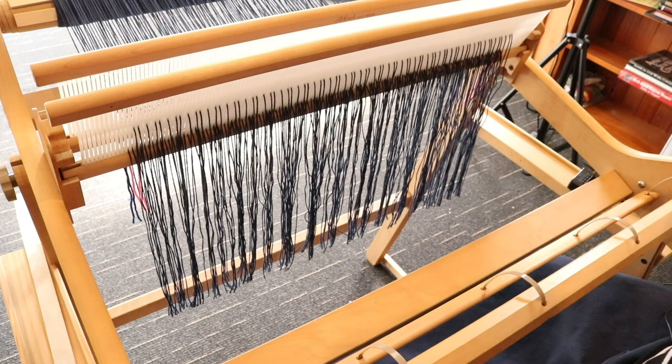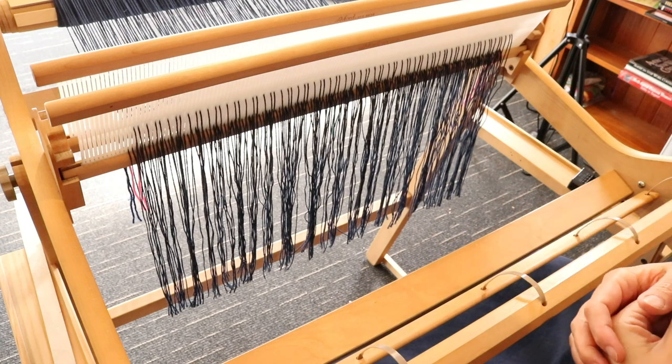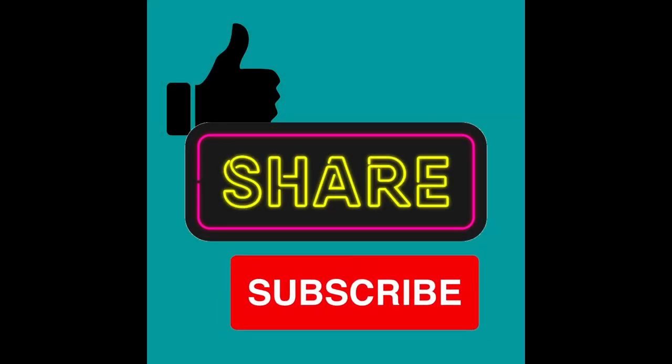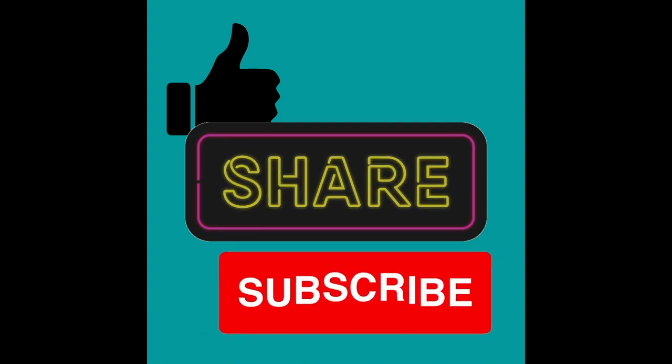Hi weaving friends, today we're going to learn how to lash on your warp to your loom. Please remember to like, share, and subscribe to this channel. You can even donate to my tip jar — I'm going to leave that link down below so that I can keep making these awesome free videos for you all, and I thank you so much for your support.